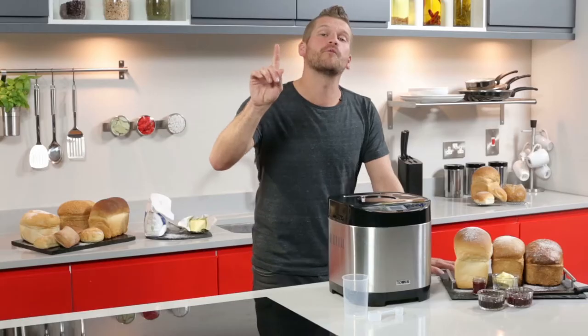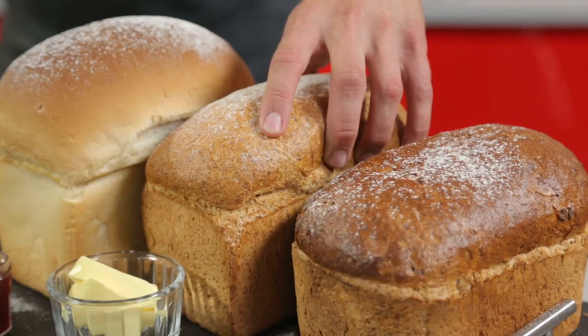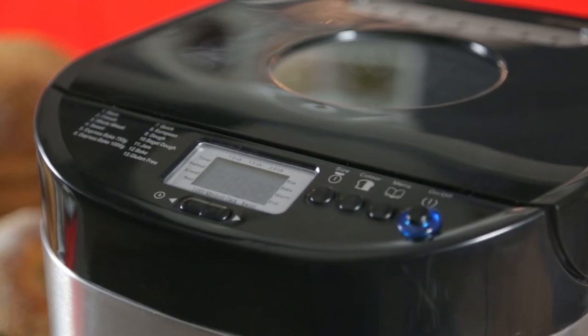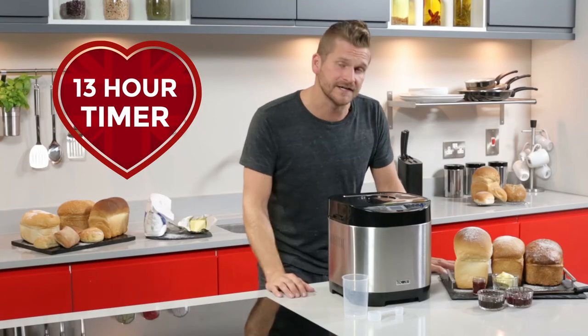The one-hour keep warm function automatically keeps your bread feeling softer and fresher for longer. The LCD display and 13-hour timer make it easy to start the baking process, and you can keep an eye on the process through this handy viewing window.